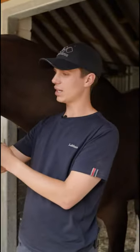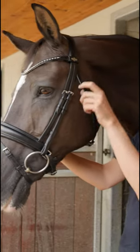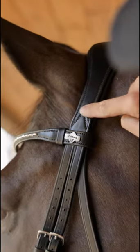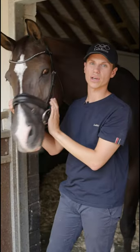The throat lash does up directly under the jaw, which gives a much cleaner look when the bridal is fitted. As you can see, the headpiece is cut away behind the ears, which allows for ultimate comfort across the pole.